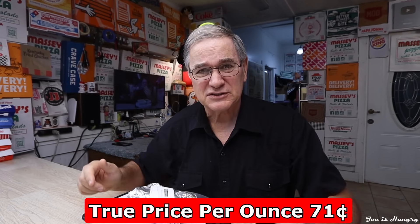Chipotle doesn't give us any serving weights, so I can't really check anything there. So that only leaves one more thing — add them all up, average them out, do the math, and you come up with a middle-of-the-road 71 cents an ounce. Now it's time to do the next phase: the one and only Joe is Hungry big reveal.